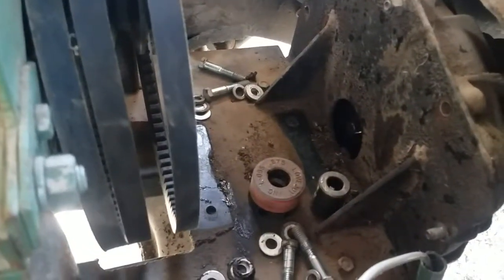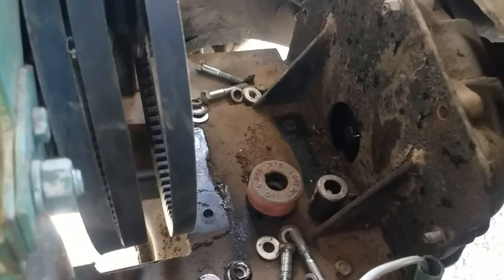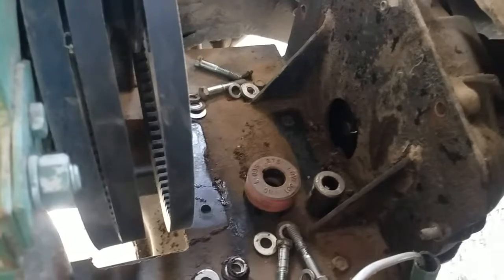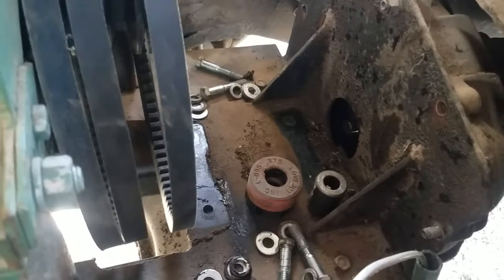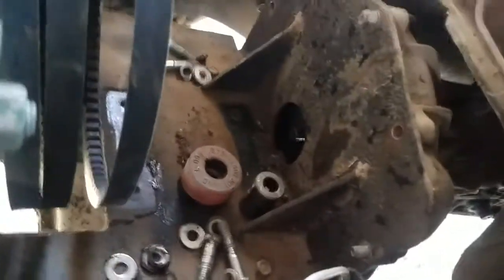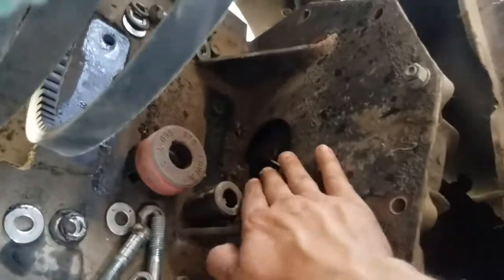It made some squeaky noises and I was able to just feather it and got it up finally, but I was losing speed fast and barely made it. After that, from a stop, it just couldn't get enough grip. So I took apart all this stuff in here.